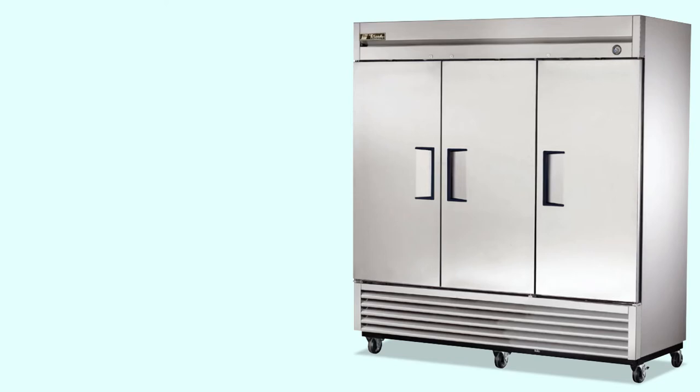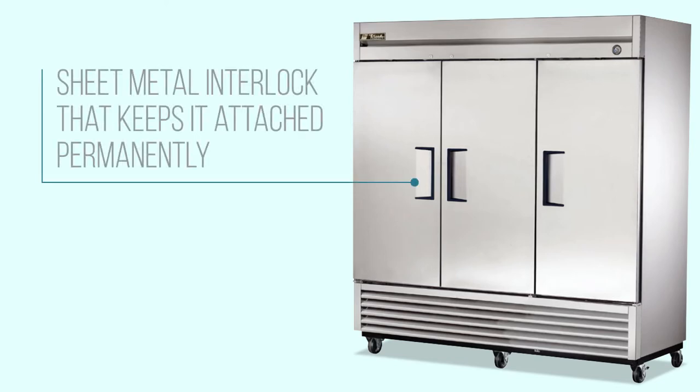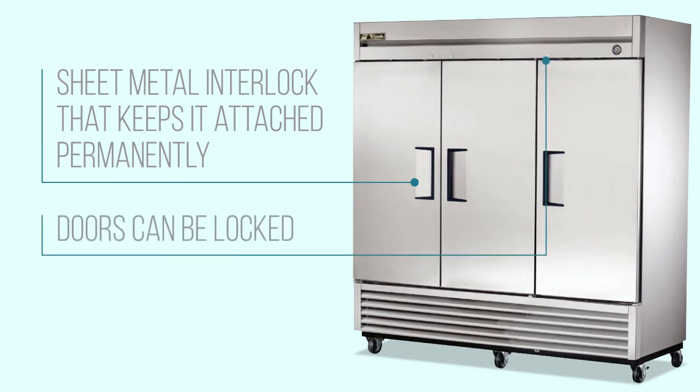Each door's recessed handle is fitted with a sheet metal interlock that keeps it attached permanently. Both doors can be locked to prevent theft and unauthorized access to the freezer.